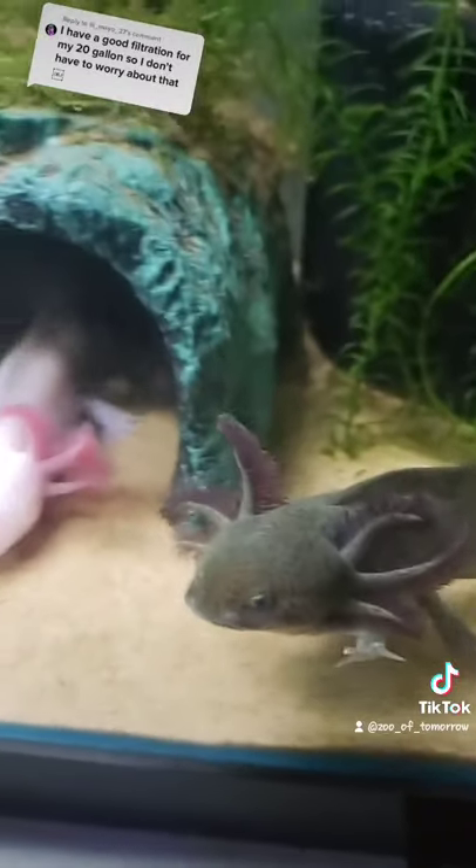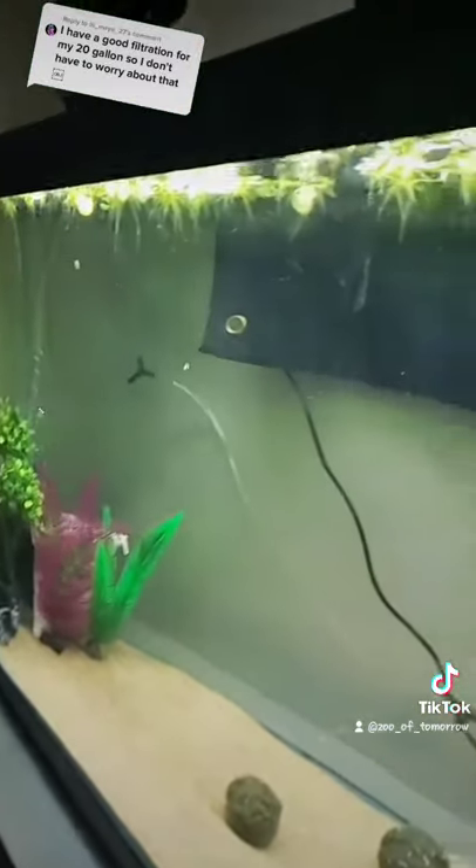So while these two guys are in a 55 gallon tank and have plants and two filtration systems, I have to do a 50% water change every single week to make sure that the nitrates don't go above 20.